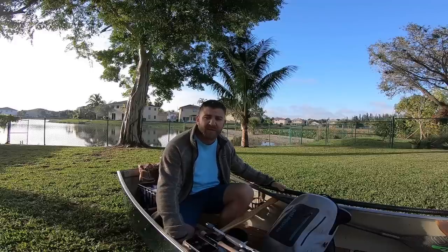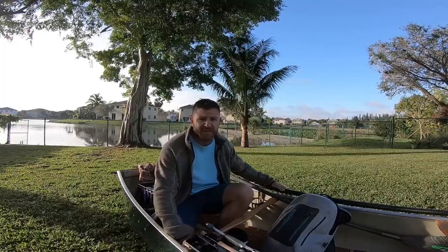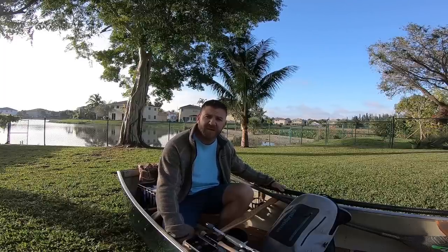Before we get started, if you guys could please like, comment, subscribe — any feedback is really greatly appreciated. This is a very new channel so that stuff really helps me out. Alright, let's get into the video.